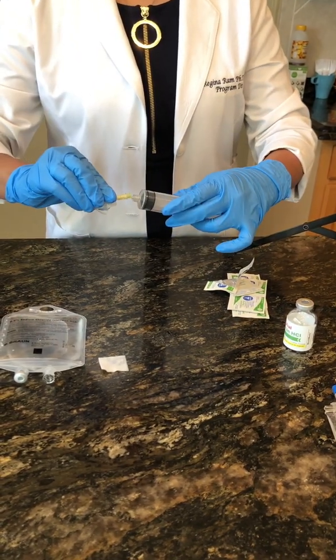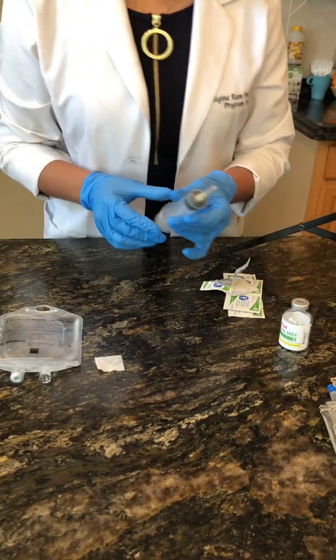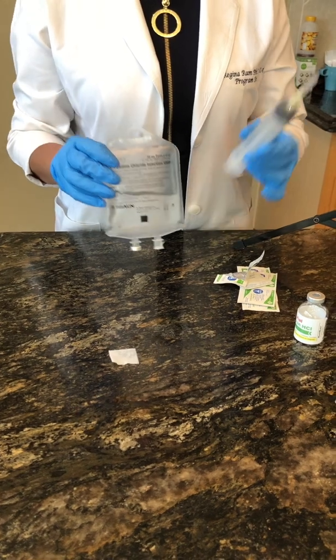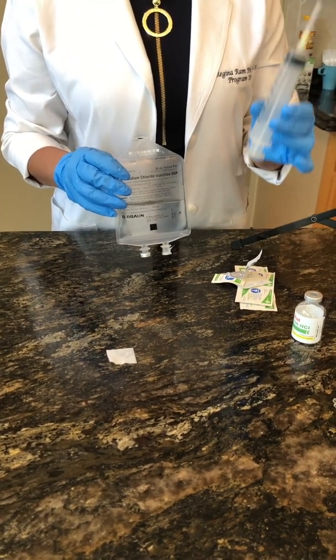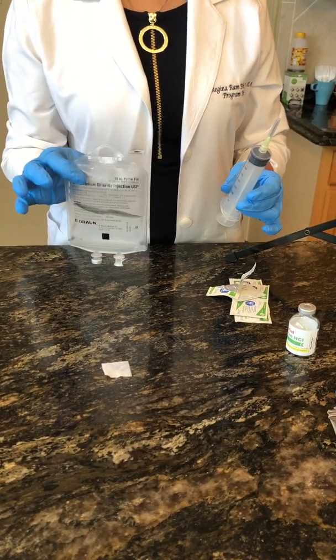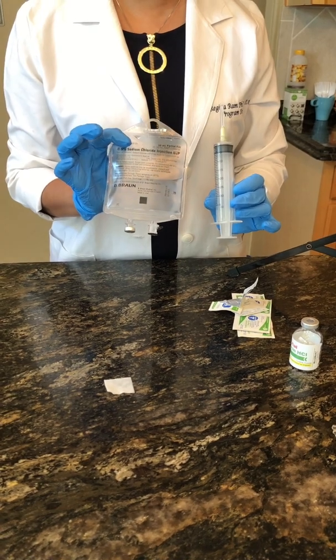This is the part where you guys can simulate. Because I'm removing this not from a vial but from an IV bag, I do not have to draw an equal or less amount of air — there's already air in this bag. So the first thing I'm going to do is withdraw 20 cc's of sodium chloride.